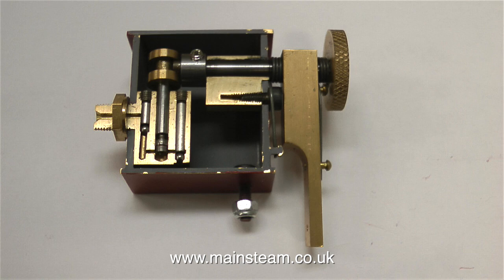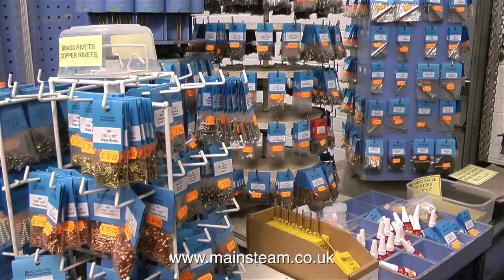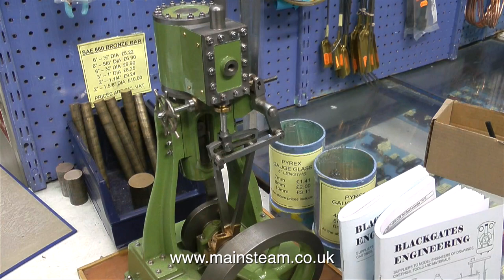In my workshop I have a Rylang oil can. I've had it for many years and of course I bought it from Black Gates. As most viewers will realise, I buy quite a lot of things from Black Gates. I don't have a financial connection with them other than I pay them for the equipment that I buy, but they always have a good selection and are very helpful.